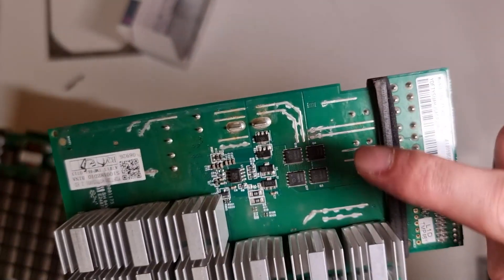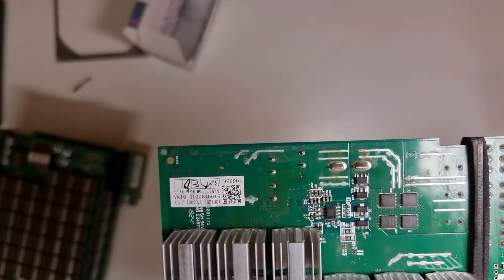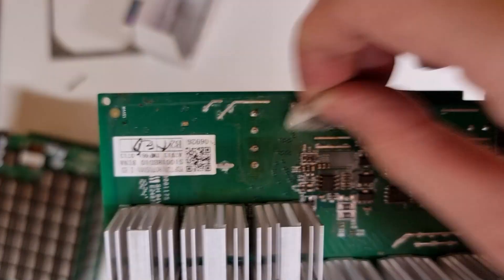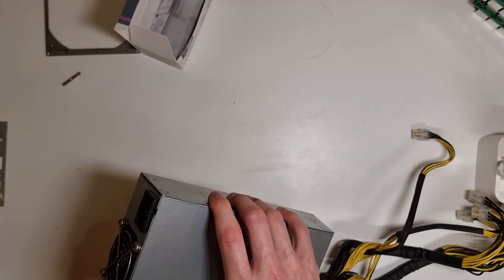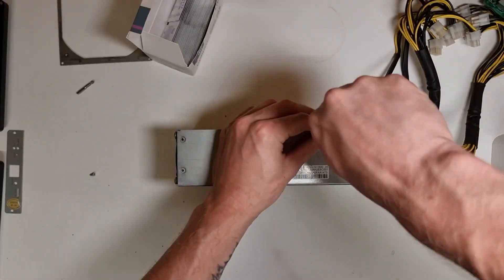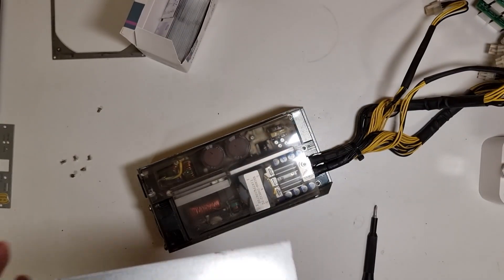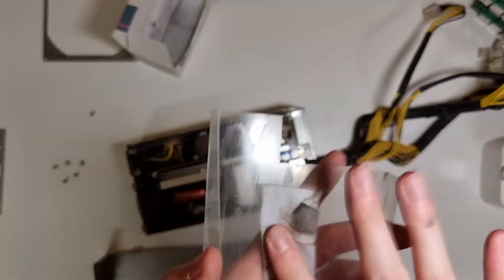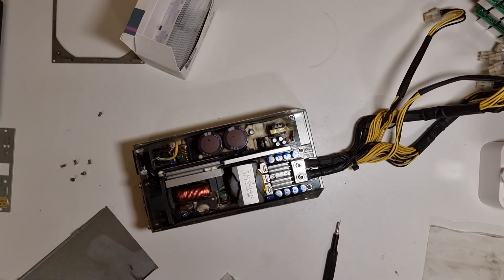There are signs of corrosion here, here, here — I can see orangey bits. Let's clean that off and see what it looks like afterwards. Orange. I need to do this really. I'm definitely going to need a wipe on this. Right, let's put it back together.